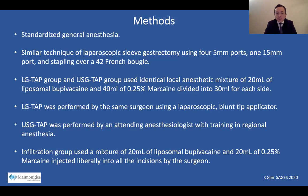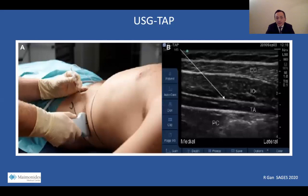The LG TAP group was performed by the same surgeon using a laparoscopic blunt tip applicator. The ultrasound TAP was performed by an attending anesthesiologist with training in regional anesthesia. The infiltration group used a mixture of 20 mL of liposomal bupivacaine and 20 mL of 0.25% marcaine, injected liberally into all the incisions by the operating surgeon. Here pictured is one of our anesthesiologists demonstrating the ultrasound-guided technique with the ultrasound probe at the lumbar triangle of Petit, with the needle perpendicular to the ultrasound probe aiming for the transverse abdominis plane.